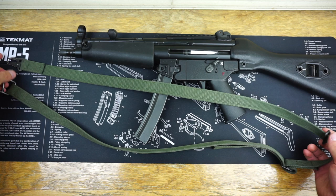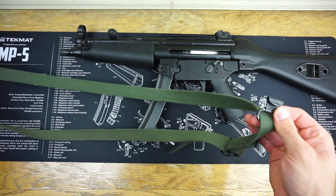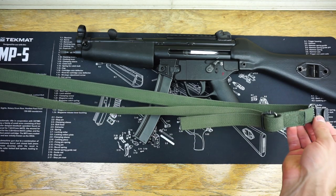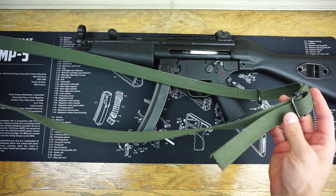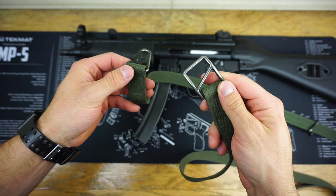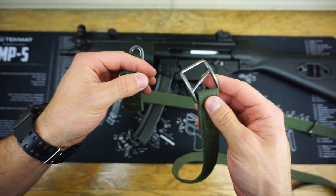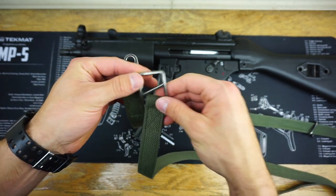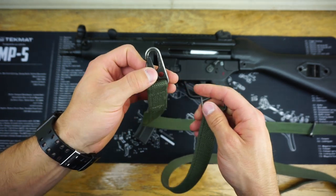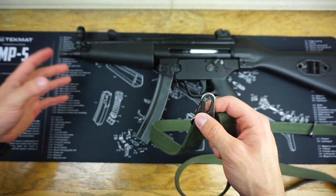You're going to want to start installing this three-point sling in this configuration, and you'll notice that the little clasp on the end is going to be facing upwards towards you during installation — that's pretty important. On the other side of that clasp, you'll have your adjustments. Up at the front, there's a section of the sling with a buckle that has a slant portion in the middle, which is important for the three-point section. Finally, we have our HK-style hook at the front that goes onto the sling eyelet on the front of the MP5 clone.